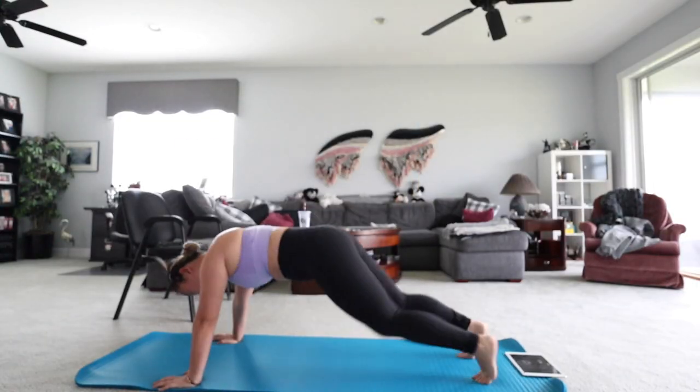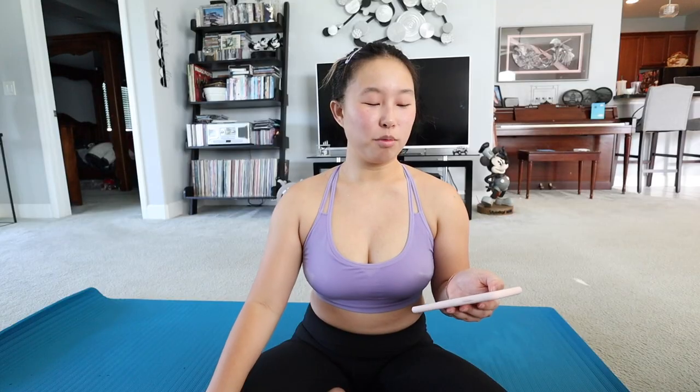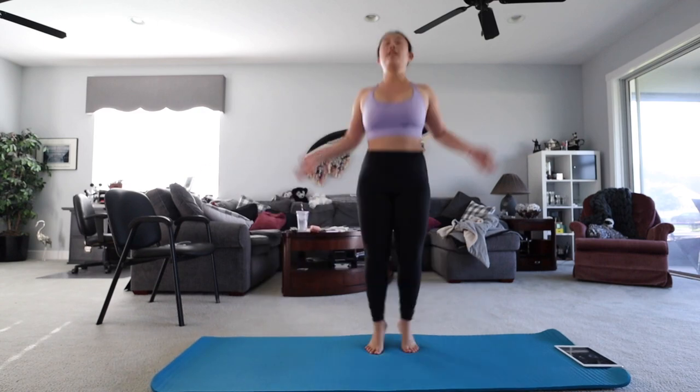Tuesday is my off day — I don't work out on Tuesdays. On Wednesday the 27th, I did the same 15-minute 'do this every day to lose weight' workout, and then I did the love handle workout. I love the love handle workout because it really targets the side area and I can feel my muscles working when I do it.